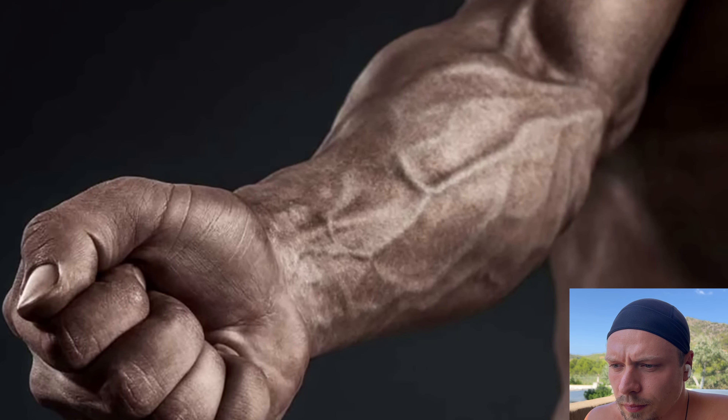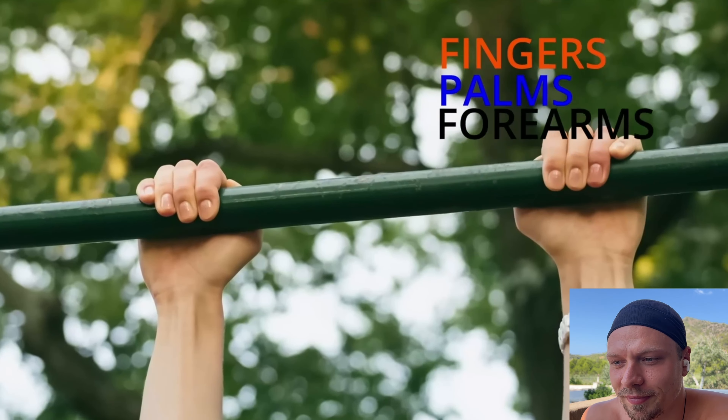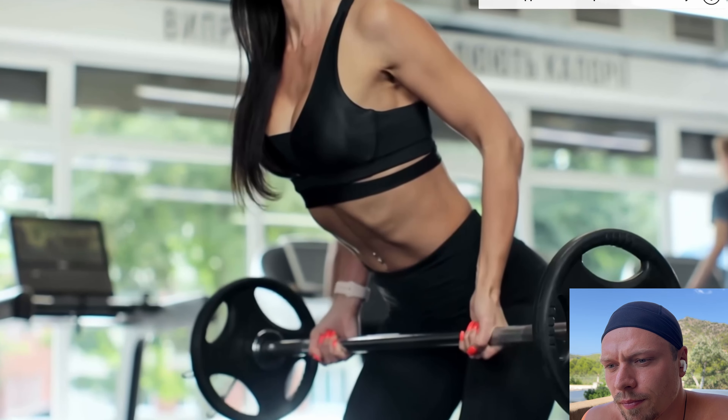Your forearm muscles and grip strength will benefit as well. When you hang, your fingers, palms, and forearms bear your weight, which can significantly improve your grip strength. Stronger grip strength can enhance your performance in activities that require hand strength, such as rock climbing or weightlifting. As children, we all hung on bars — but when we go to school, we often suppress those instincts and lose them as we grow older. I think it's really important to go back to that foundation and implement it every day.